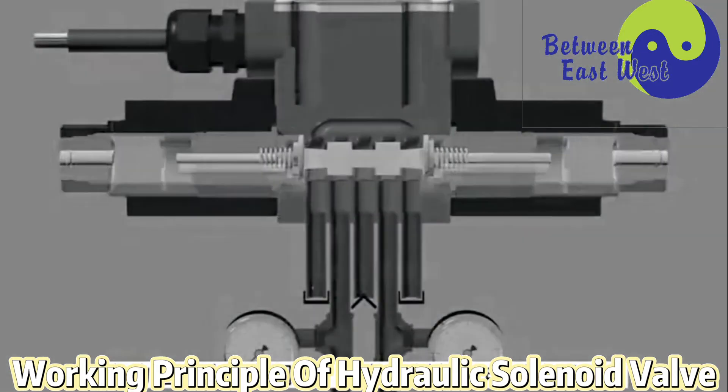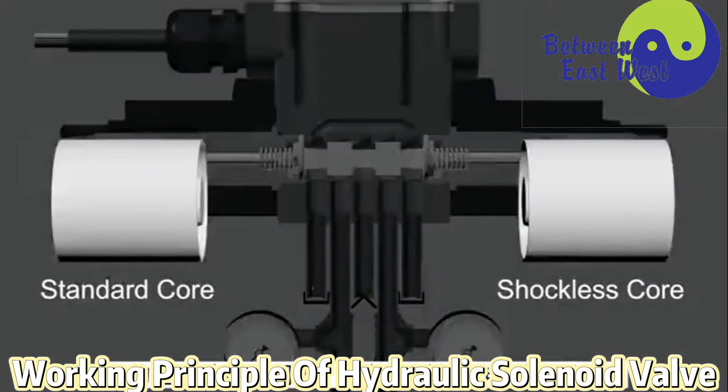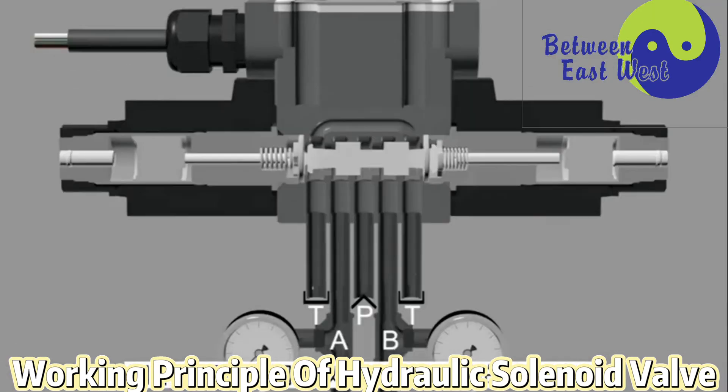Its main structure is composed of a valve body, a valve core pushrod, and a solenoid coil. The valve body and the spool can form a closed cavity that communicates with each other.